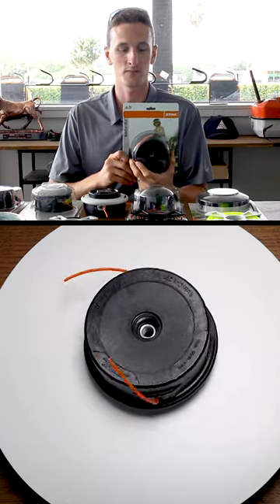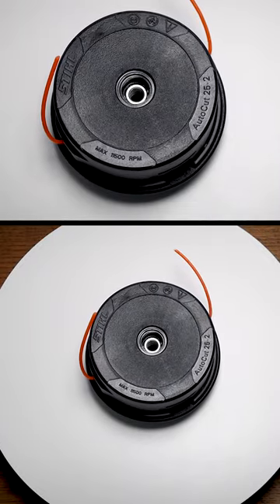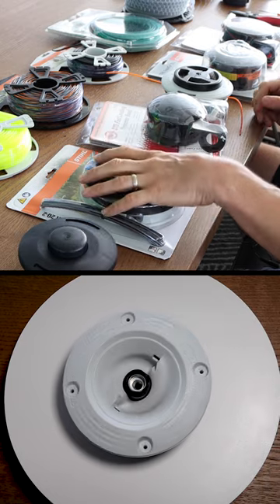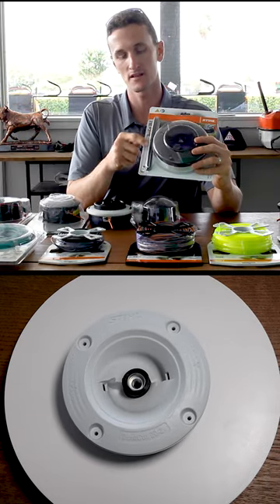To start, the steel 25.2 comes standard on a steel trimmer. Holds 33 feet of line. Next, it's a fixed line where you have pre-cut sections of line.